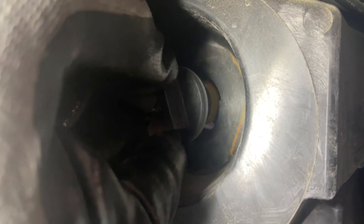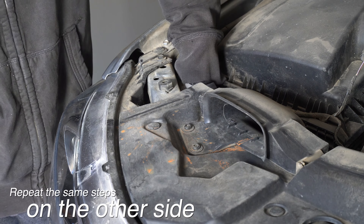Line up the notches on the socket with the slots in the housing. Insert the socket and turn it clockwise to lock it.